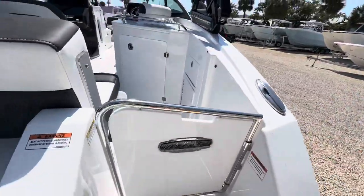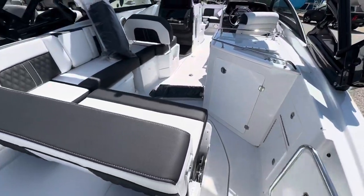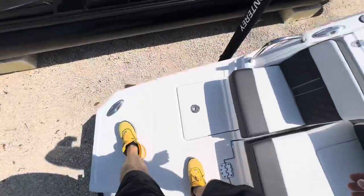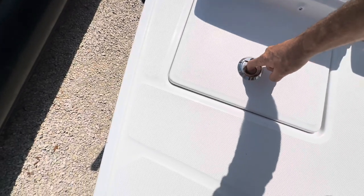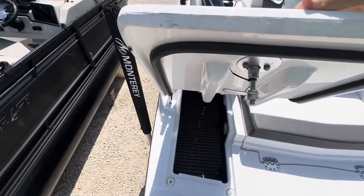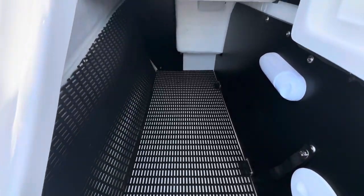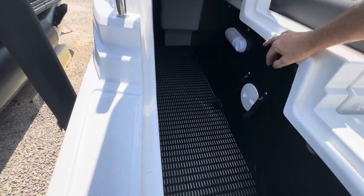M65. So as I mentioned, you've got this giant big swim platform back here. I think there's storage up underneath this one — let me get that up. There we go — lots of storage, and looks like they've got a little light in there too.